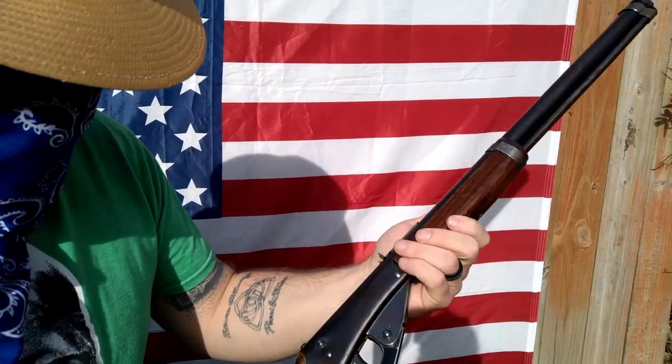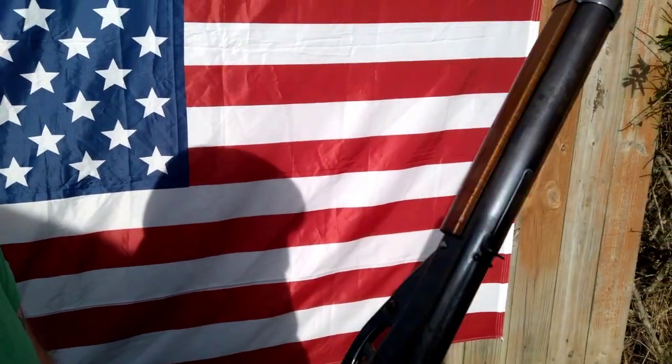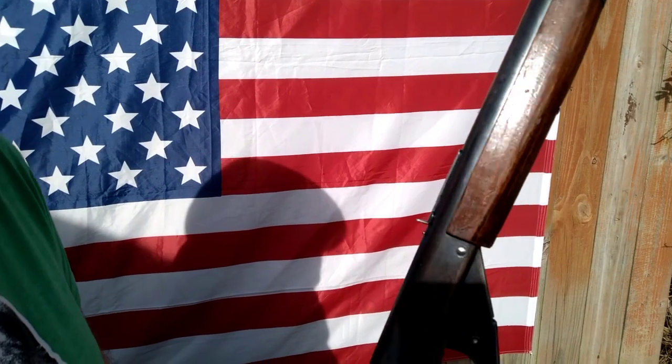All right, gang, there you have it. Red Ryder can bust walnuts and still eat them too.